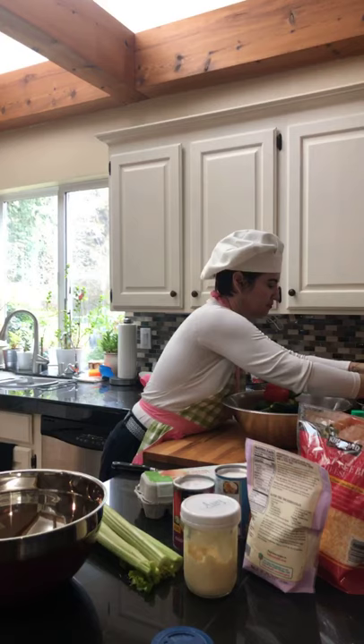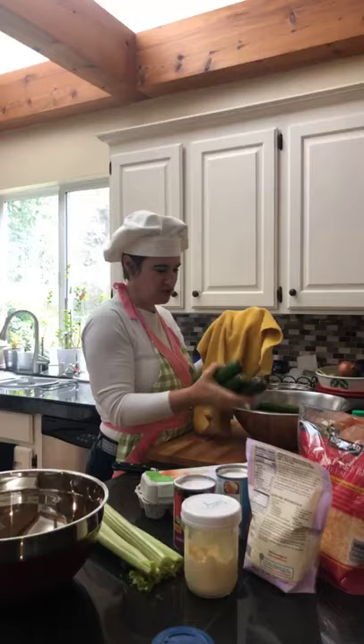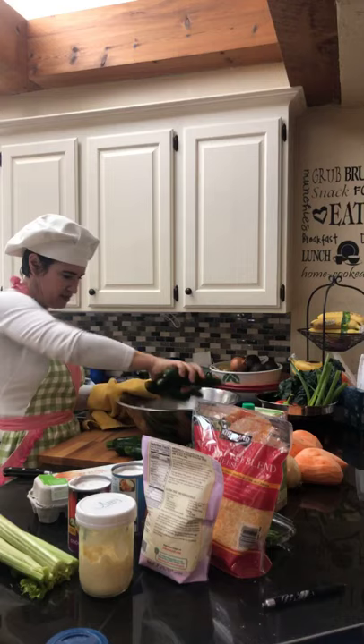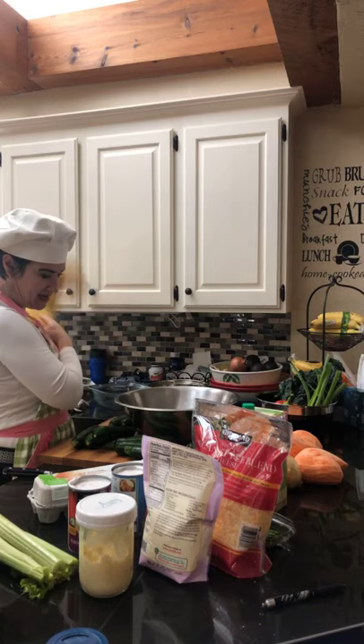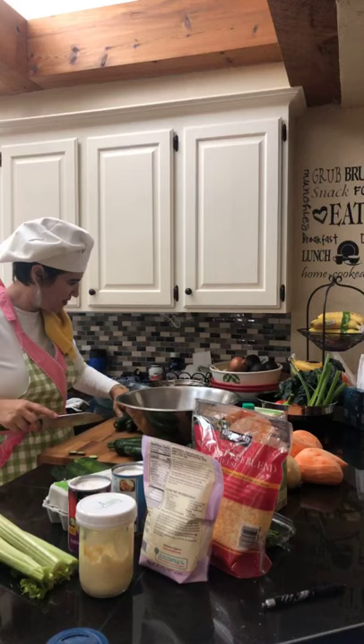Was everybody able to find ingredients? That can be a little bit hard. Does everybody have a mandolin? I don't really need to dry these off because we're going to put them right back into some water and salt. I'm going to just cut the ends off — you want to leave the stem part on because that's going to be your handle when you're messing with the mandolin.